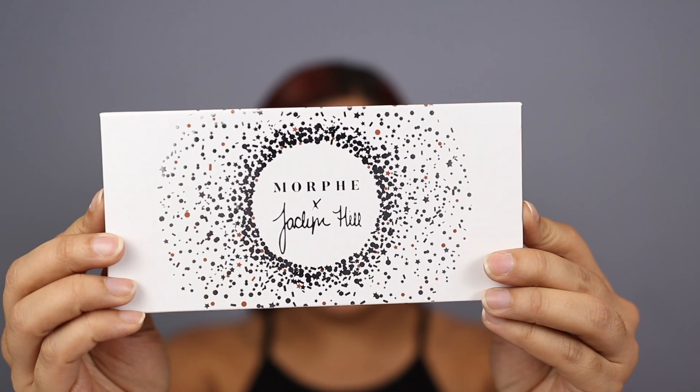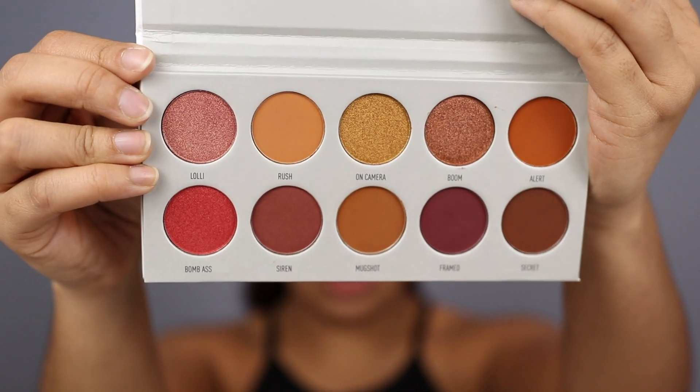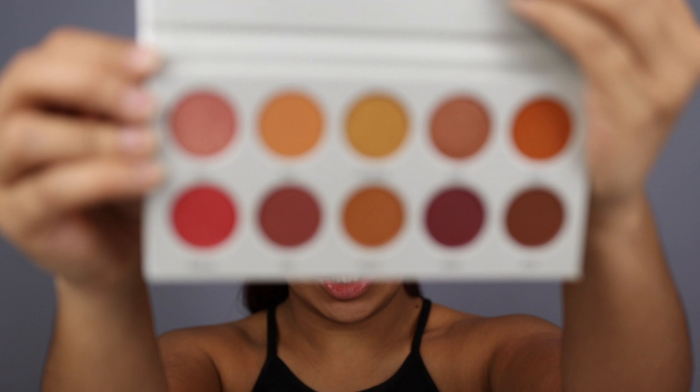So for today, we're going to be using the Jaclyn Hill and Morphe Ring the Alarm Palette. This is what it looks like right here — it's super pretty. I just really gravitated towards these colors. I figured they were really nice for spring. I've seen lots of people doing coral-like colors for spring right now, and I was really inspired by that, and also by my hair because it kind of matched the tones. It's not a new one, however it is new to me.